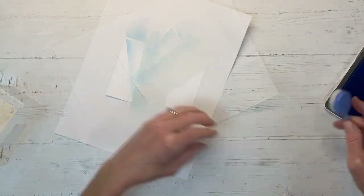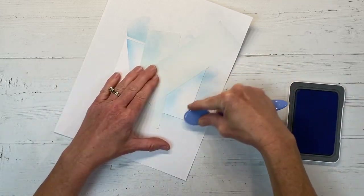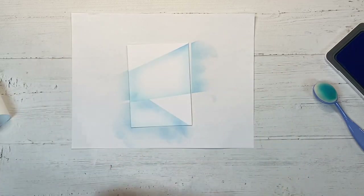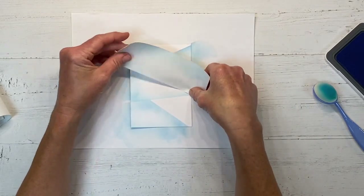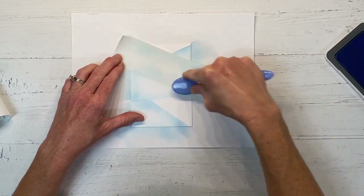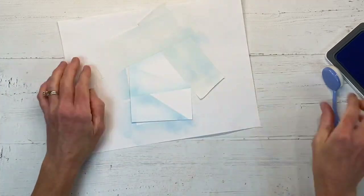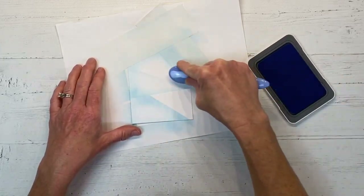There really is no rhyme or reason — you're just creating different sections on your card. You want to leave a little bit of white space in the center, so I'm inking around the edges to get variation in the shading. I'm creating another line going across here, and then just one more up here. Then I mask off that original line so I don't erase the work I've already done by blending over it.